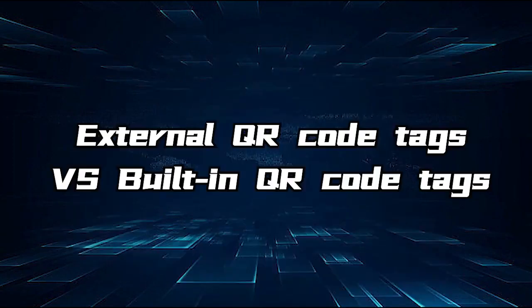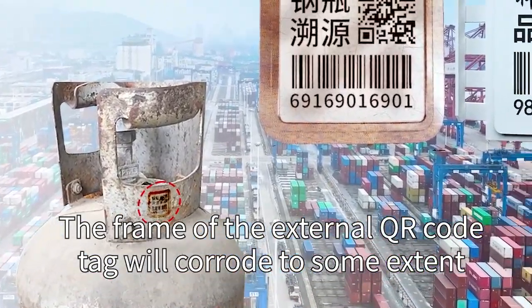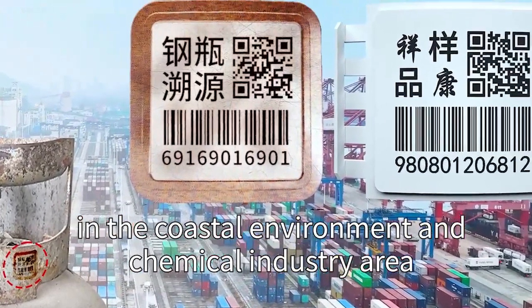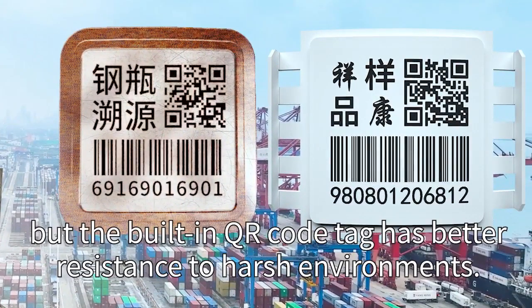Comparing external versus built-in QR code tags: the frame of the external QR code tag will corrode to some extent in coastal environments and chemical industry areas. But the built-in QR code tag has better resistance to harsh environments.